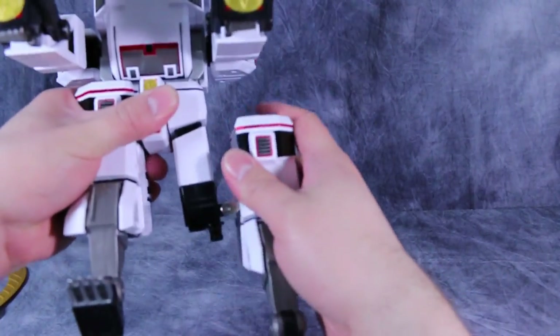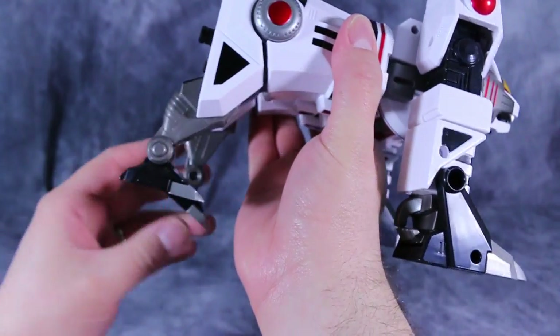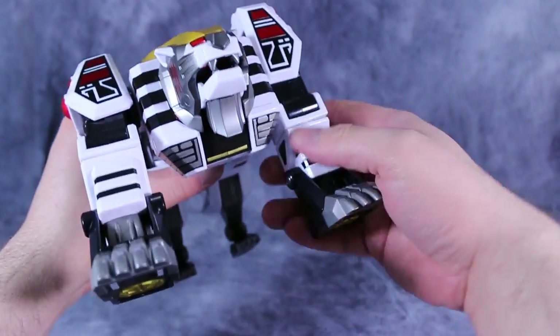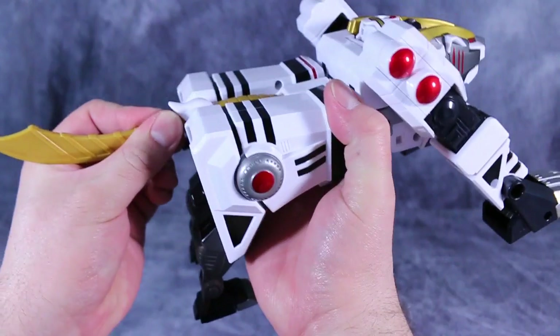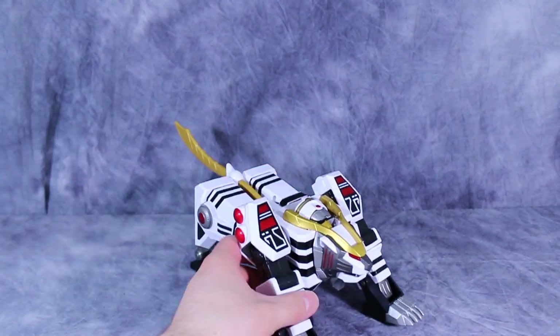Flip, unpeg them, flip them up, flip them out. And I actually like to angle the front feet — or the front part — forward, and attach the tail. And there we go.